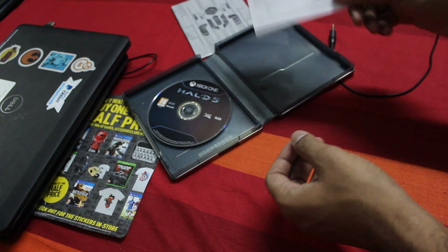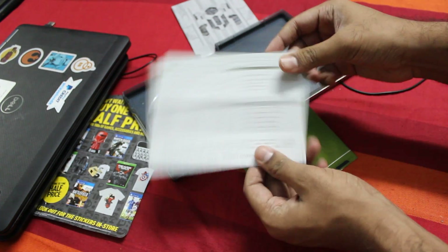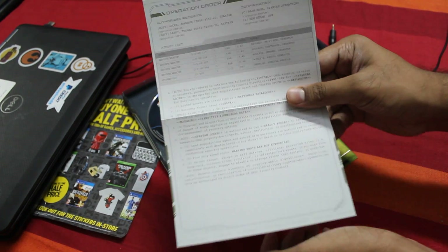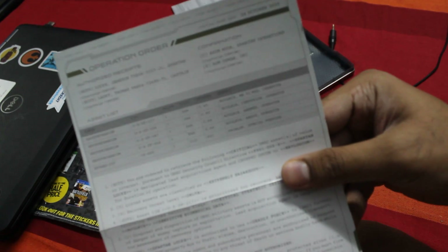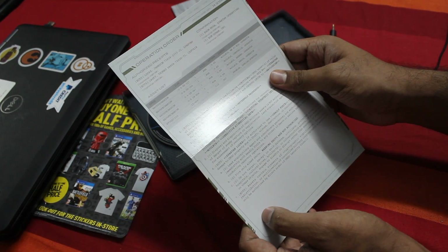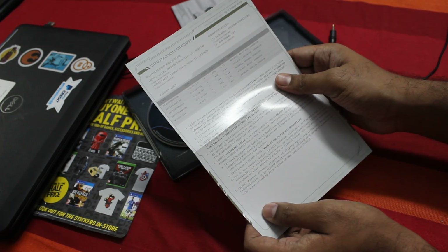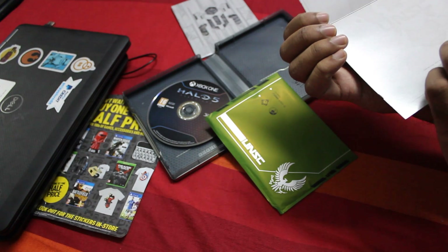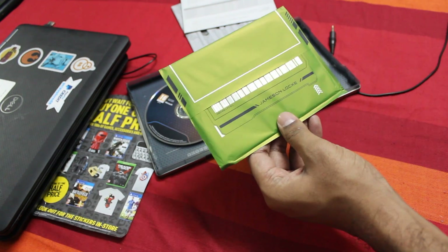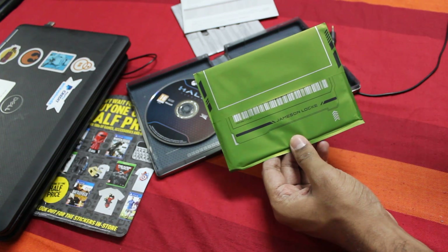This is just a simple piece of paper. There is also this — whoa, scary — operation order or something of that sort. I'm really not sure what this is supposed to be. I can't make much of this. So this piece of paper — this is supposed to be Spartan Locke's classified orders.